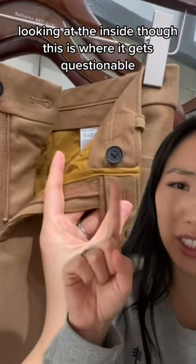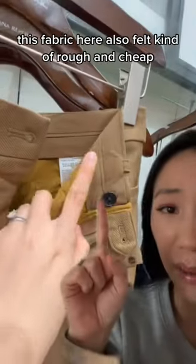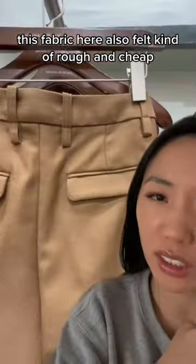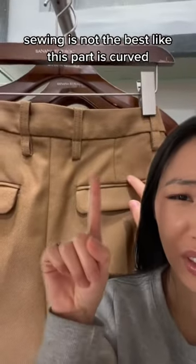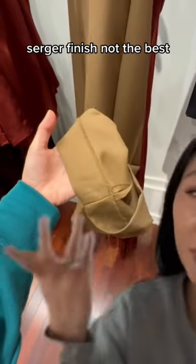Looking at the inside though, this is where it gets questionable. This button's reinforced but it's coming apart already — same thing with this button. This fabric here also felt kind of rough and cheap. Sewing is not the best; like this part is curved. Piping detail also isn't even — you can see this is narrow and this is wider. It's a serger finish. Not the best.